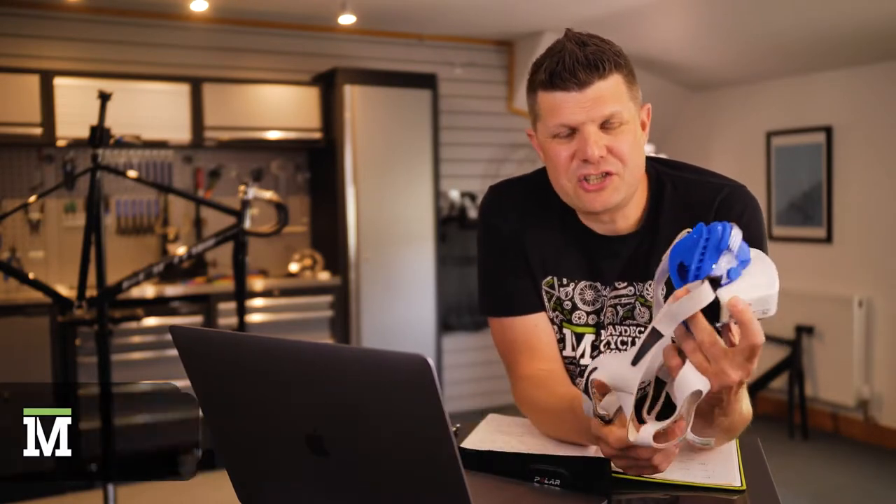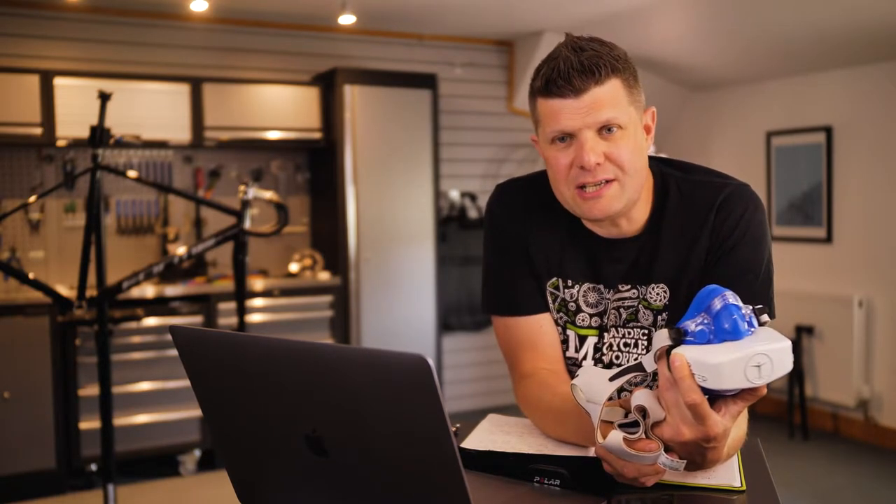The VO2 max test. For anyone that's taken one, this is probably striking fear. But in actual fact, there's an awful lot of myths surrounding the VO2 max test, and I want to try and dispel some of those today.